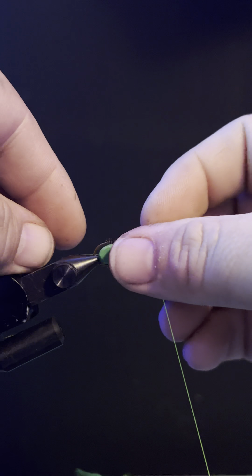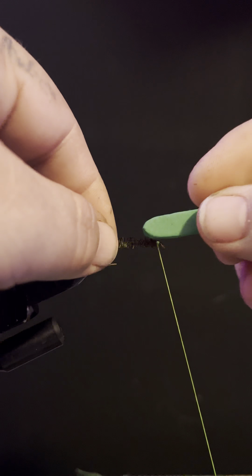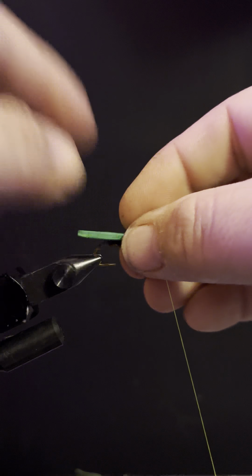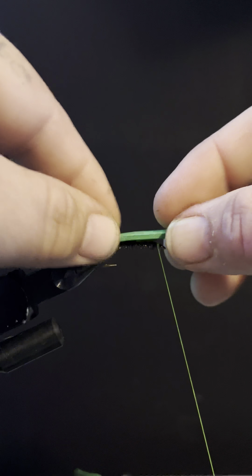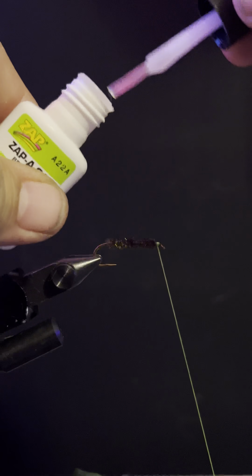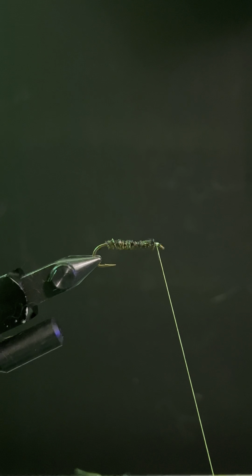Then we're going to grab a piece of foam. You want the width to be about the gap from the point of the hook to the shank — that's the perfect width. I like to hang mine about that same length, about half the hook shank. That's how big of a tail I prefer to put on these. But before you do that, take your little Zap-A-Gap and put it on.